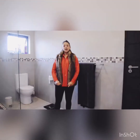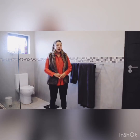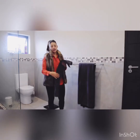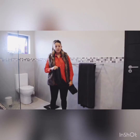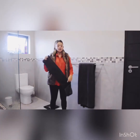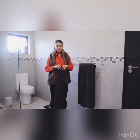Hi guys, I hope you had a divine Easter weekend. Today we're going to talk about how one can stand out in a hospitality environment in terms of housekeeping. I'll be covering a few tips on folding towels, and tomorrow we will be going over how we make beds on the yachts.